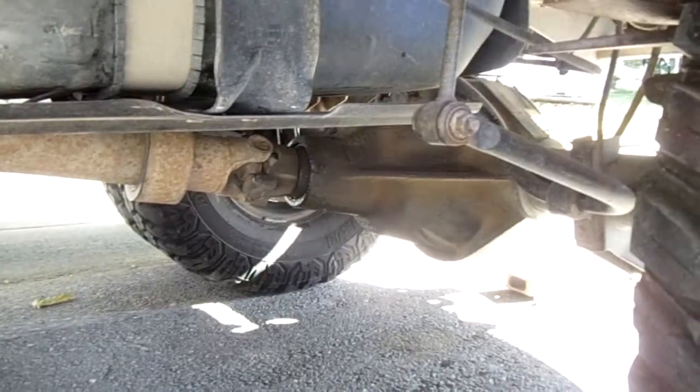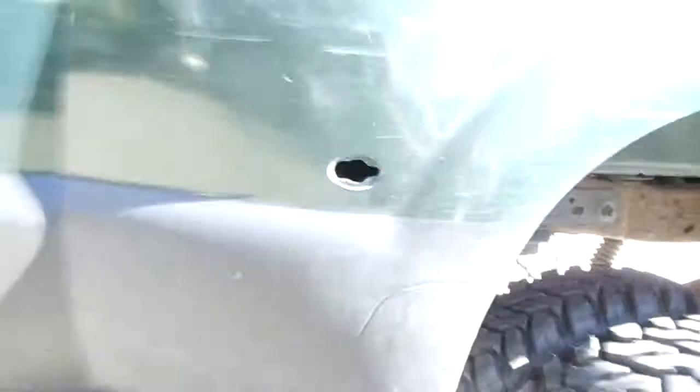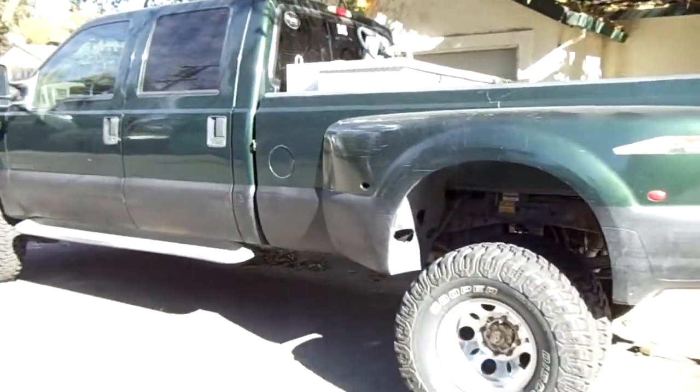I've also got to fix my rear diff pinion seal — it's leaking — and reshim my drive shafts. That's it, that's how she looks.